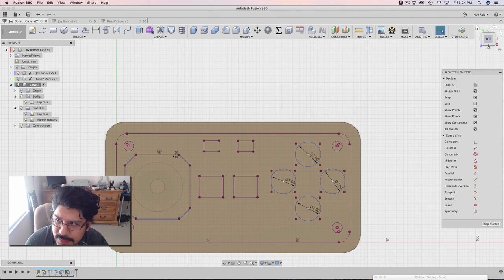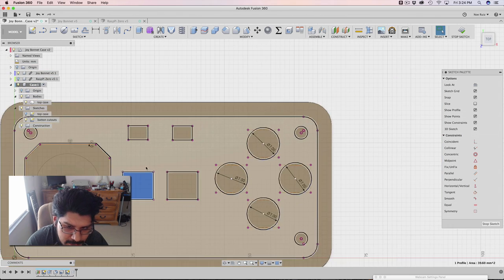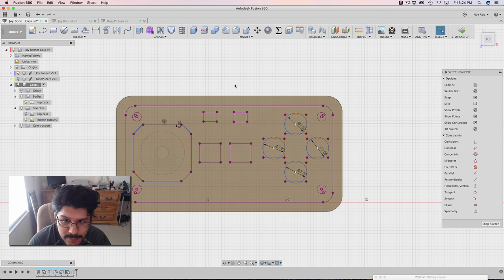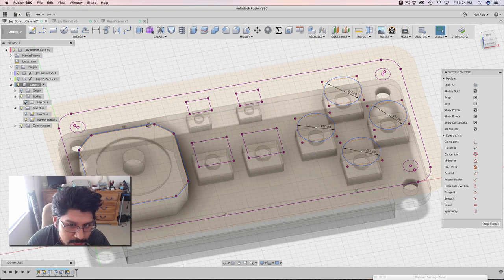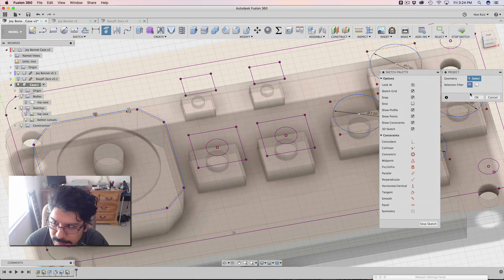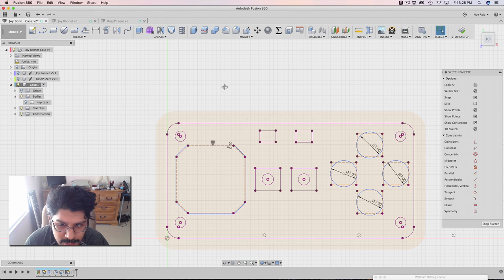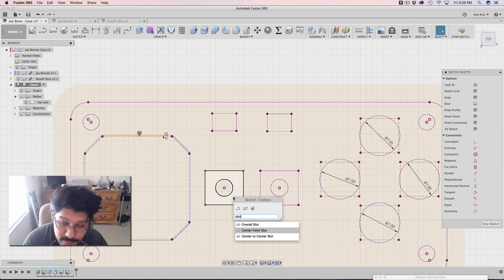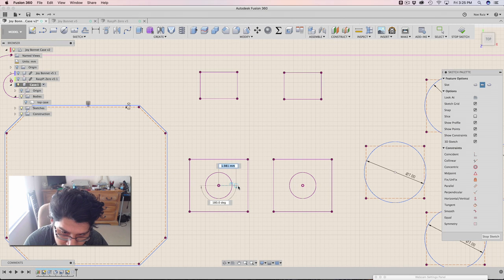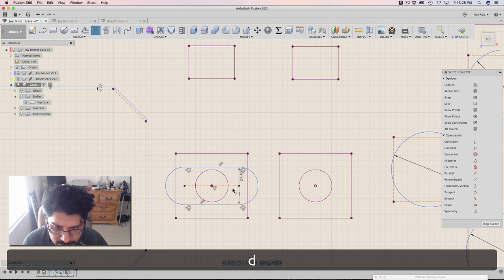I'm going to go back into the button cutouts sketch, and I'm actually going to make these slots — I don't want these to be circles, I want them to be kind of like slots. If you look at the Super Nintendo controller, they have these elongated rectangles. So that's what I'm going to make. But first I want to get the center circles in here from the buttons, so I can do that by projecting in those top surfaces into that same sketch. Then I'm going to use the slot tool — if you haven't used it before, it's great for making slots. I want to use the center point slot, which will allow me to select the center, bring it out to 2.5, then bring out the height — I want it to be like 3.5.